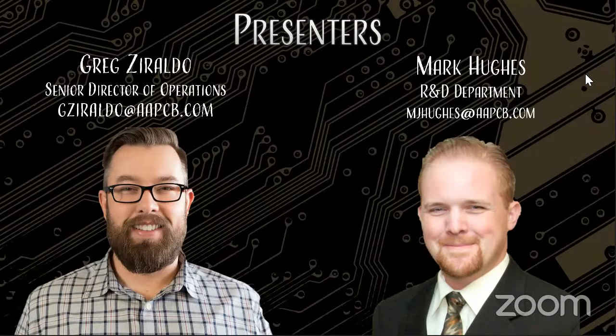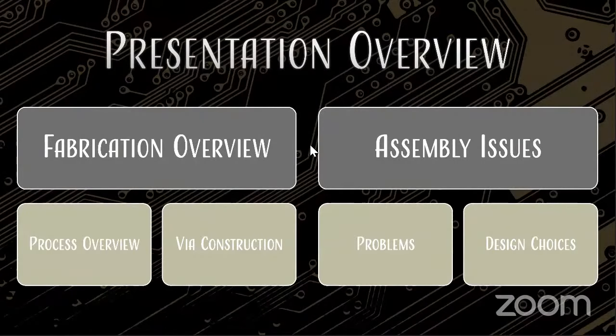Advanced Assembly has always focused on quick turn PCBs — we want to make things as fast as you need them. This webinar is organized because we've got a lot of questions about VIAs. We do have some content on our blogs, but there's been enough questions coming through sales that we figured it was a good chance to review it. We're going to talk about VIA fabrication, how they're made, what VIAs you can make economically and which ones you can't. Then we'll talk about some assembly issues associated with VIAs.